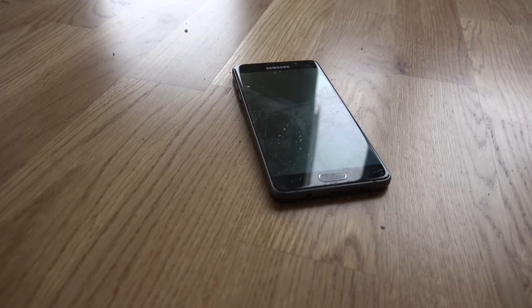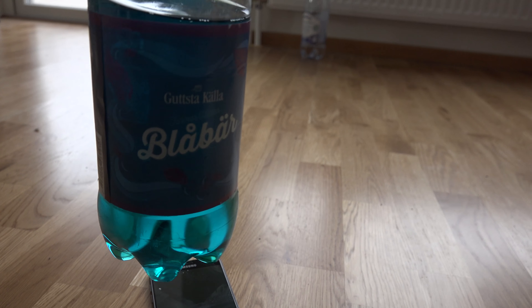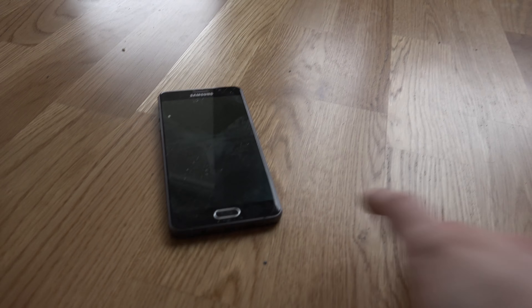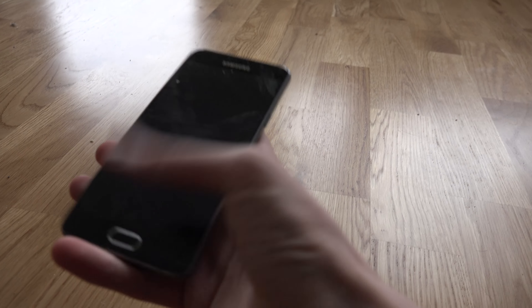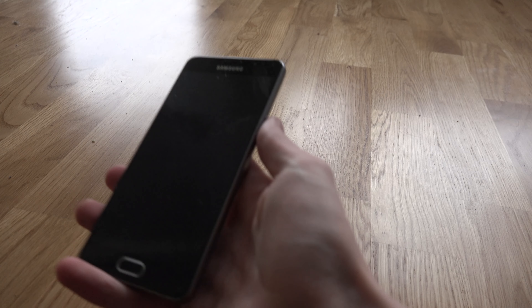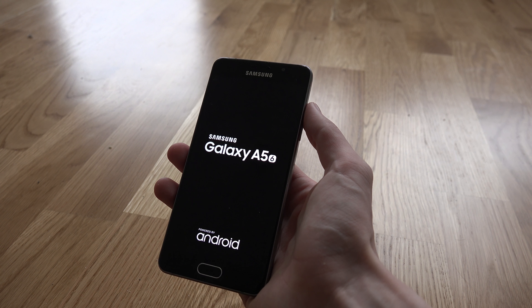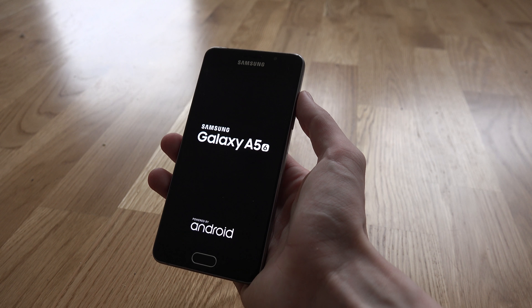Hey guys, so I saw this funny error message a few hours ago. It's the day after I did the freeze test with the Galaxy A5 with some blue soda. That was a really fun video to see how it did. So I'm gonna start it again because I turned it off, and I'm gonna see if I get this funny error message again.